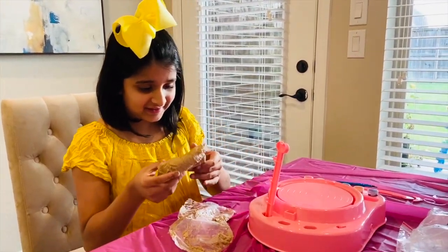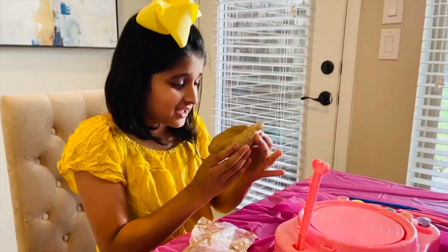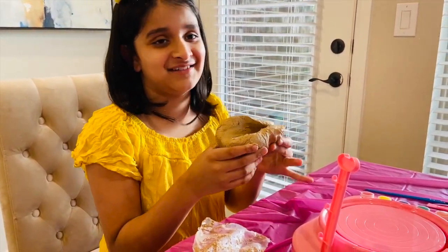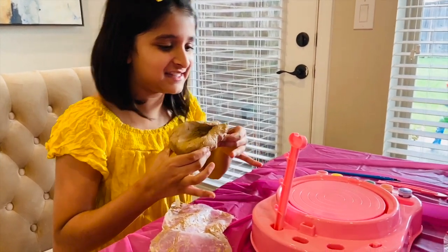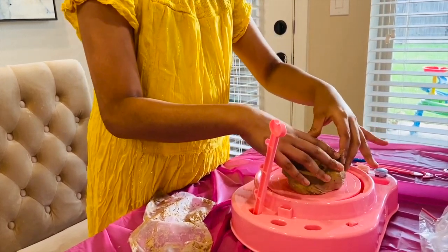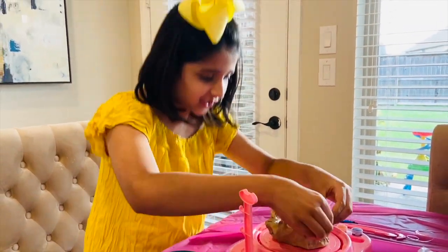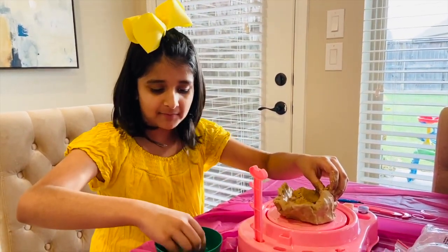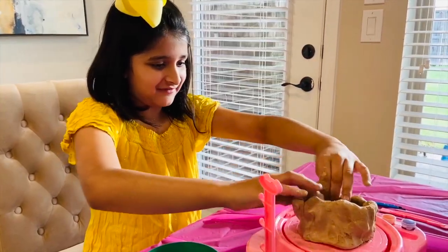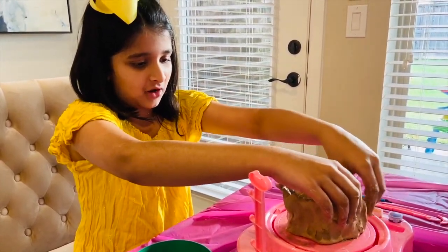I opened the packet of clay and this is what it looks like. It's super duper sticky, kind of feels like mud, but it is pottery clay so I have to accept that it's going to be sticky. Let's put this on and see what we can do with it. I'm putting the clay right here trying to figure out how to do it, and I'm dipping my hands in water to make the clay easier to mold. I'm trying to fix this to make some type of a ball.